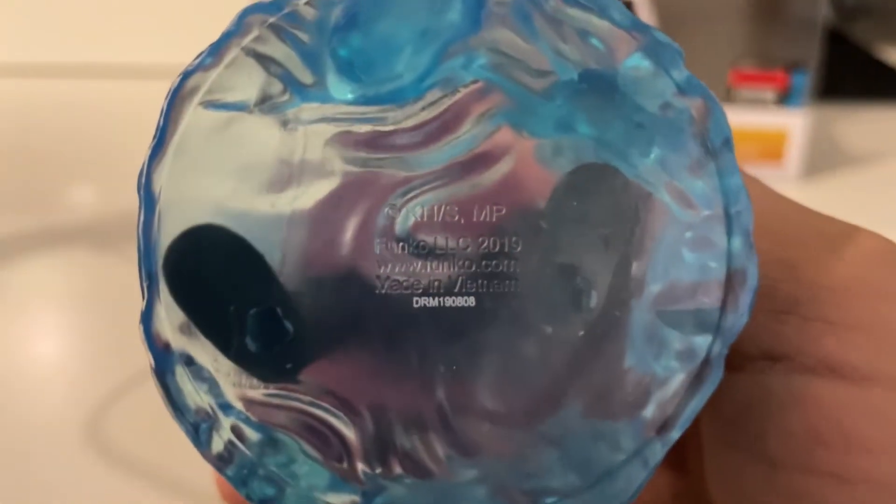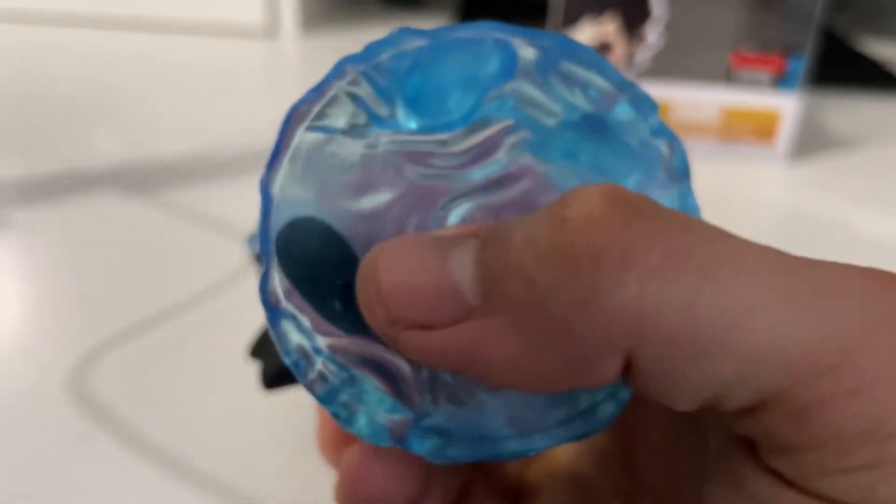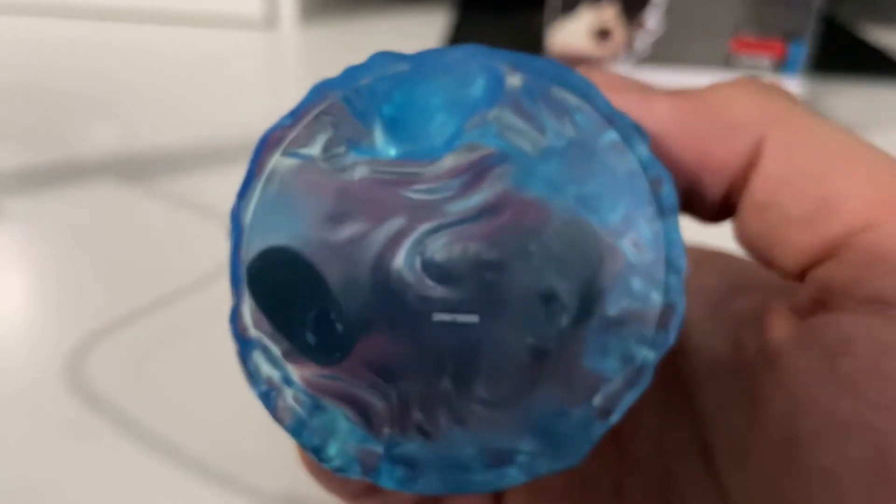If you look at the bottom, there's little lettering — I had to zoom in — and it says 'DRM190808.' On a legit one, this lettering is very small. On the fakes, the lettering is huge. I'll try to find a picture and post it, but the DRM190808 has to be very small. Also, you can see how the figure is translucent — not too dark blue, you can see his feet through it. Some fakes are all dark blue and you can really tell. The legit one has more of a translucent look to it.